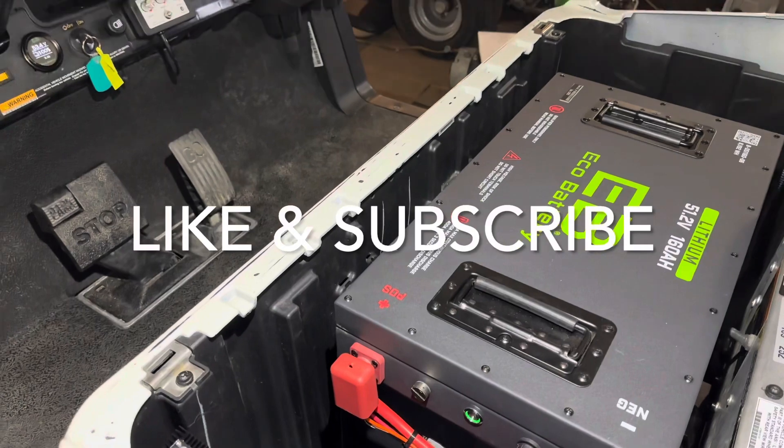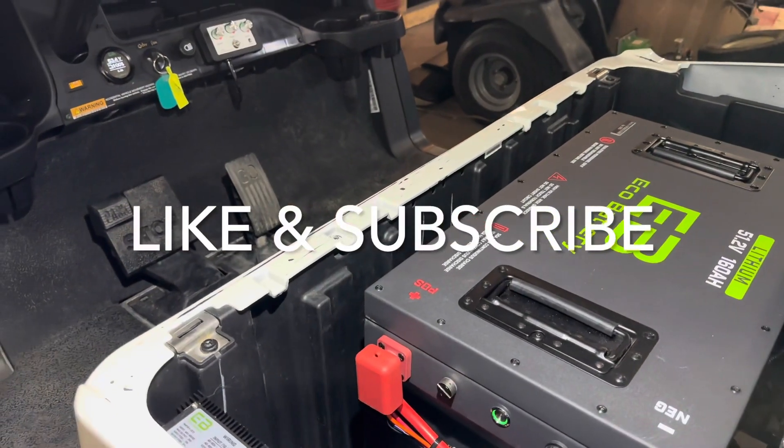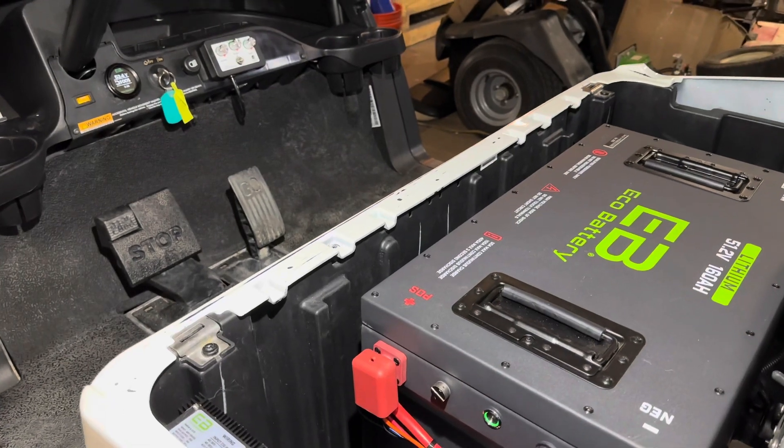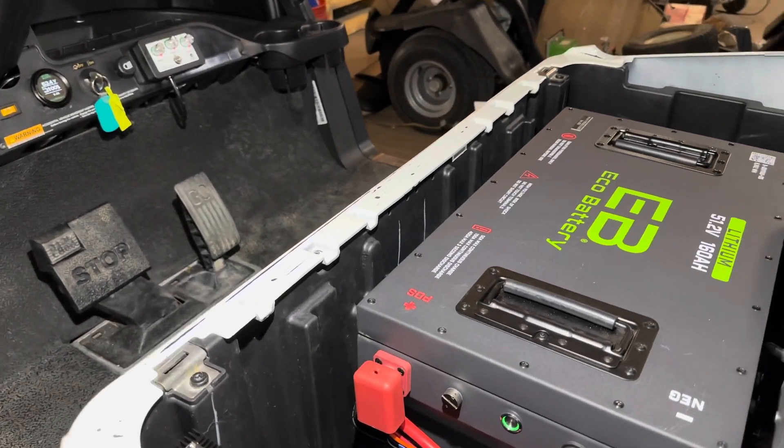As always, hit that like and subscribe button. We have more unboxing, installation, and comparison videos coming out on these types of batteries, so we hope to see you next time. We appreciate you watching.